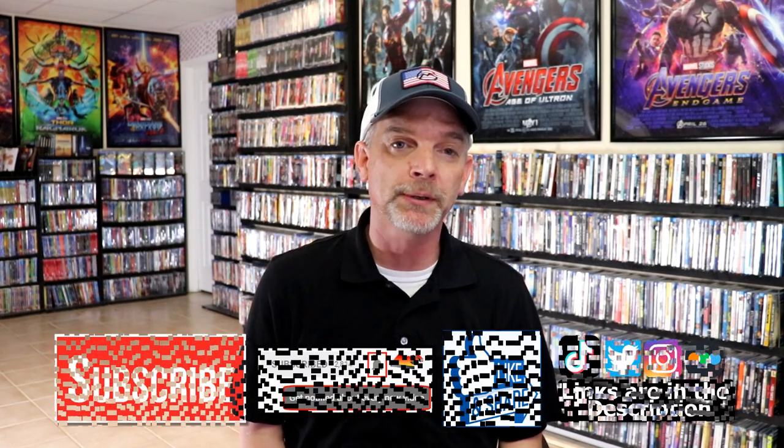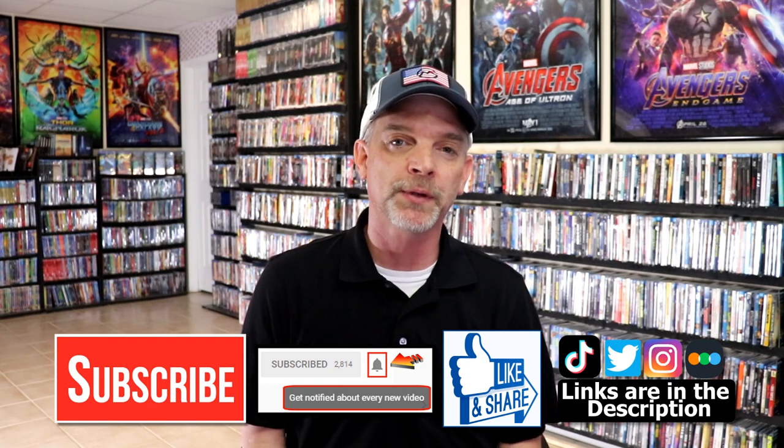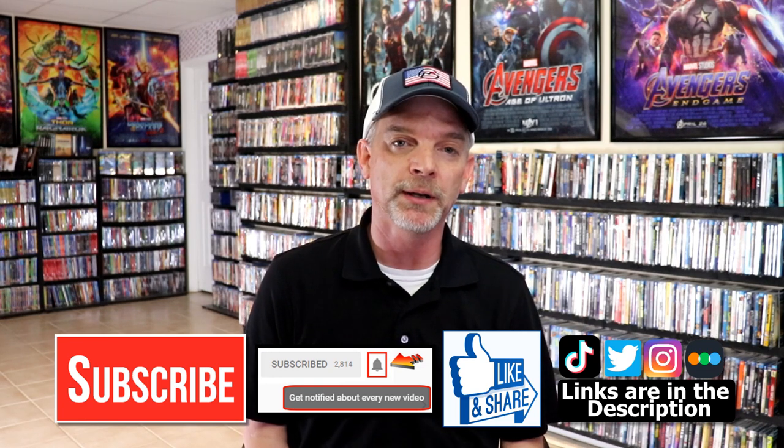Please leave me a comment below — let me know what you think about this particular steelbook unwrapping, and also let me know if you've seen The Blackening, because I really do enjoy reading your comments. If you like what you saw here today, please give it a thumbs up and share the video. If you haven't subscribed to my channel, I would really appreciate it if you would subscribe. Please remember to hit that notification bell so that you can be notified every time I upload a new video.